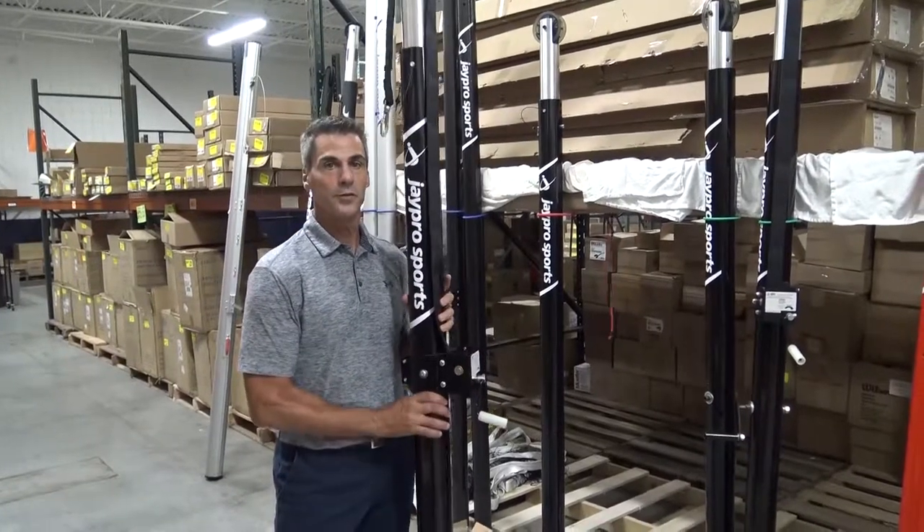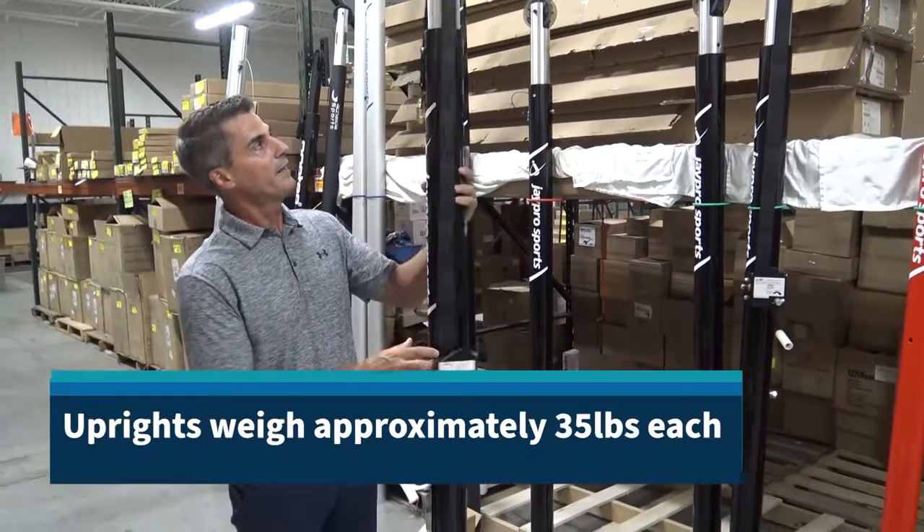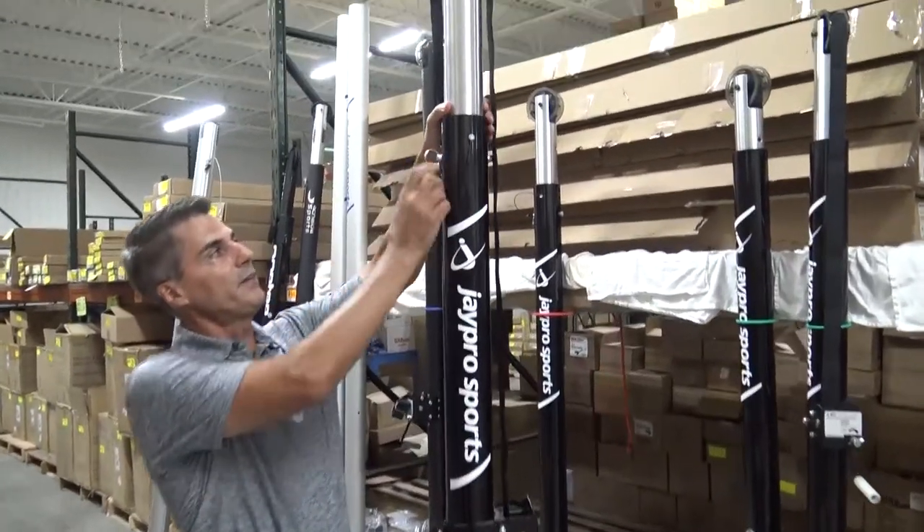It's an all aluminum construction, so it's pretty lightweight, easy to move around, easy to set up, and it has a pin stop telescoping height adjustment system.